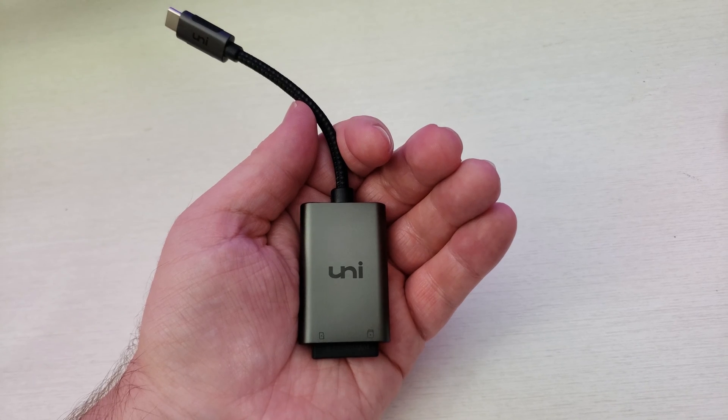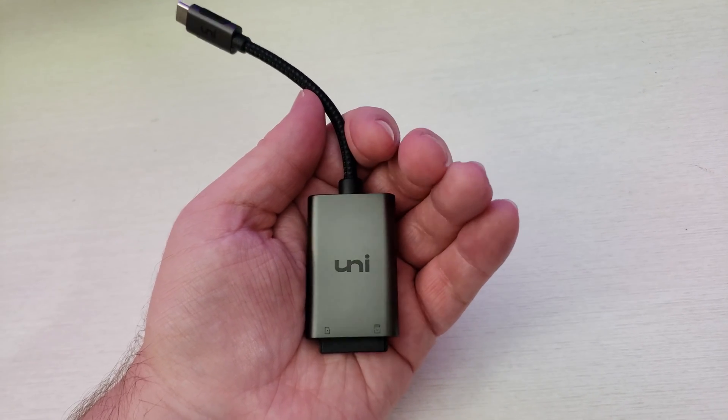What is going on guys, GregglesTV. I have the Uni USB-C to micro SD and regular SD card adapter.